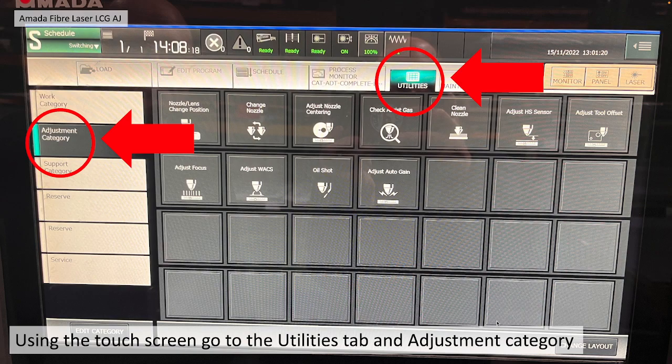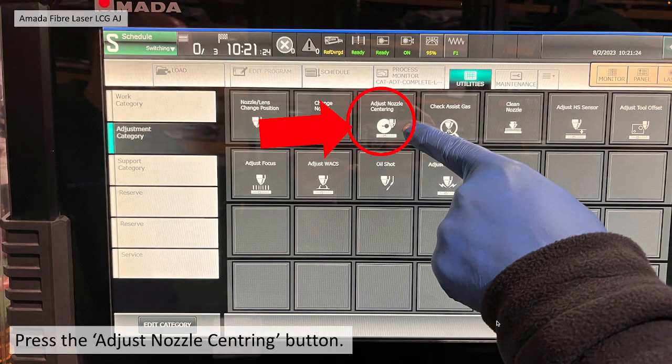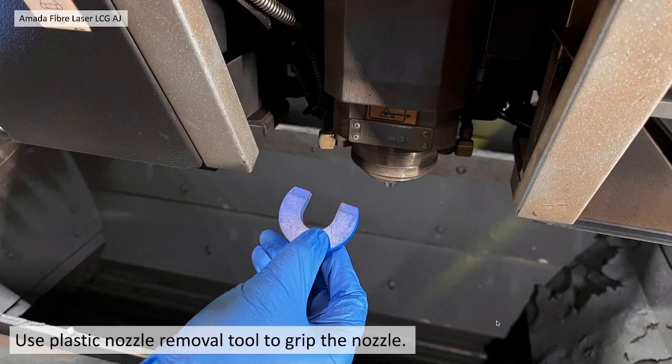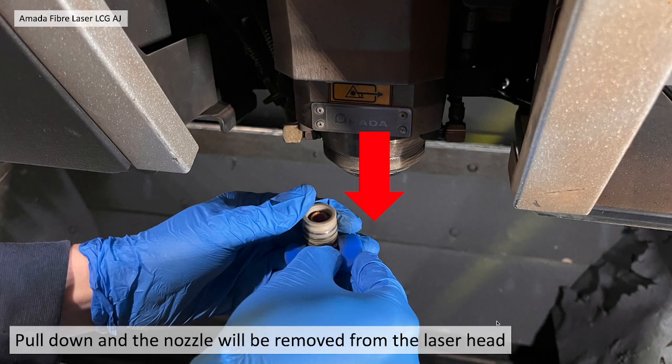go to the touchscreen, go back to the Utilities tab and the Adjustment category. There you'll see the Adjust Nozzle Centering button. Press that, then press the Nozzle Release On button — that should light up. Use a plastic nozzle removal tool to grip the nozzle,